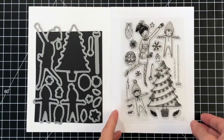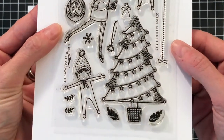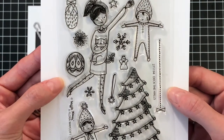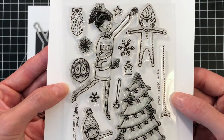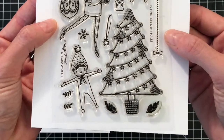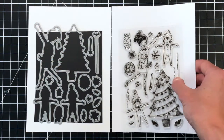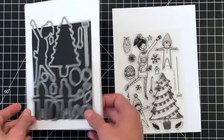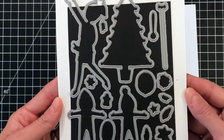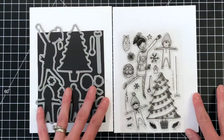Next up is the Deck the Halls stamp set, illustrated by Flora Waycott. I love her folksy, whimsical style, and this set does not disappoint. It's a gorgeous set for building your Christmas scenes and cards — you can have a lot of fun with all the images. We also have the Deck the Halls matching die, which cuts out all the images in the stamp set, even the tiny little pine sprigs. Great for scene building.